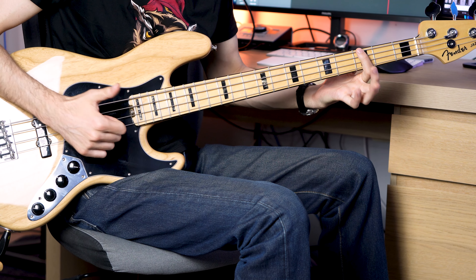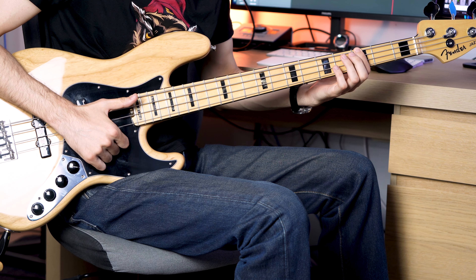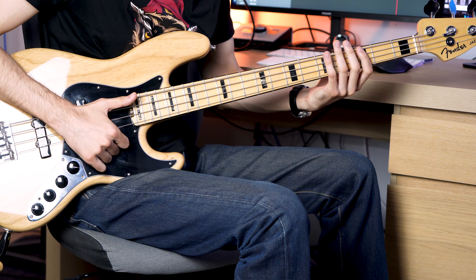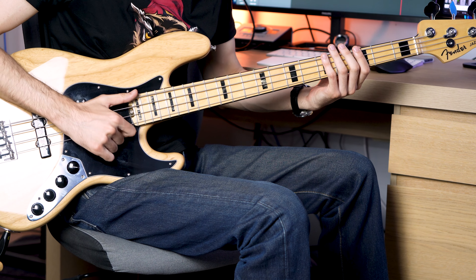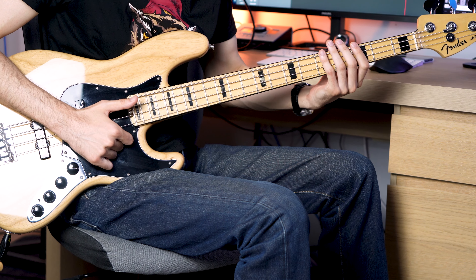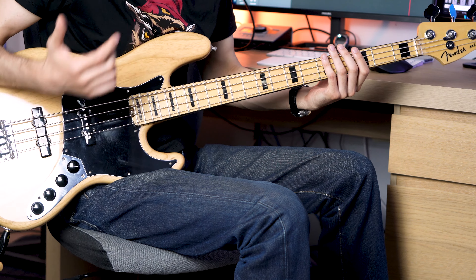This song starts with the G at the third fret of the E string. You will slap that, then you will slap a dead note. If you don't know what a dead note is, you basically damp your strings with your left hand and slap or pop from the right hand side. I'm muting the strings with my left hand and playing with my right hand. That's the dead note or ghost note.